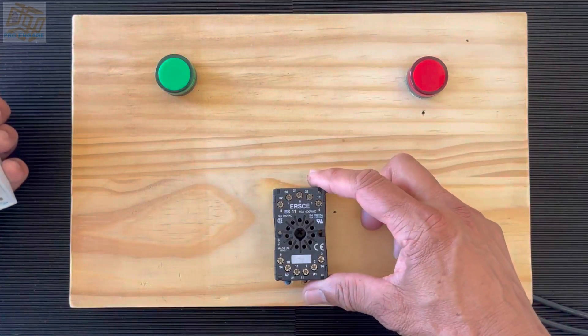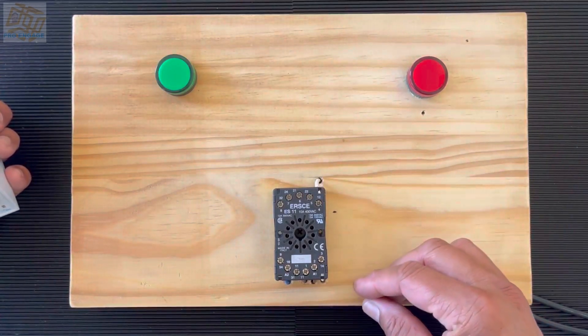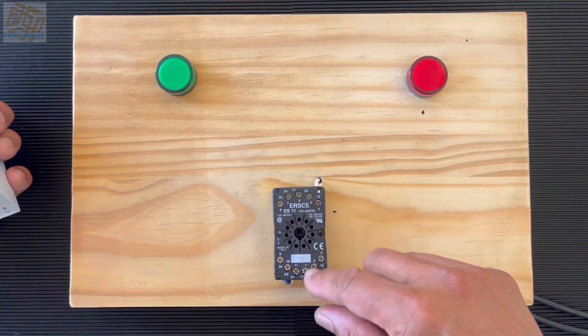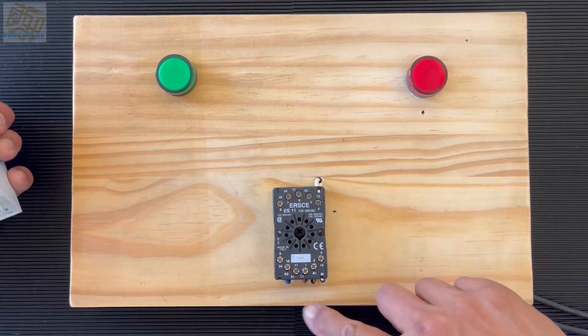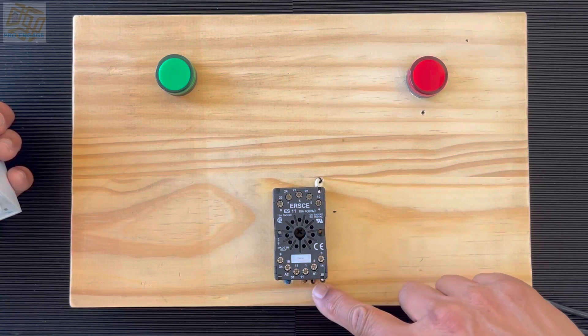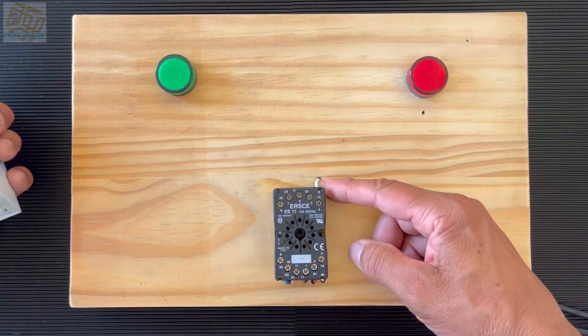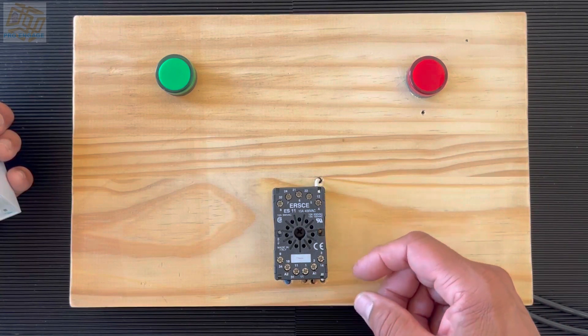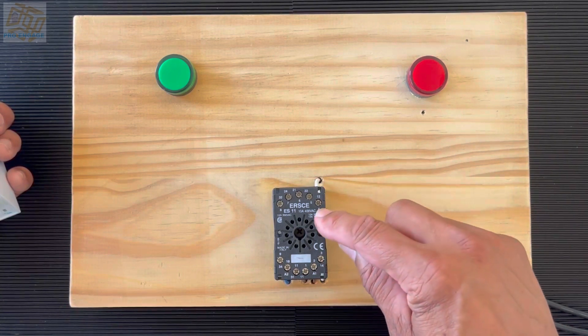It plugs into the base only one way — you can see there is an indentation, a keyway, on the base so it only fits in one direction. To understand this even better, you should have some experience with relays and timers.